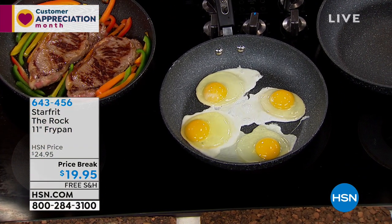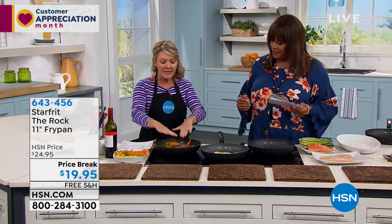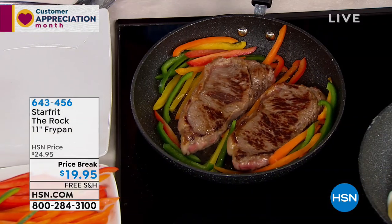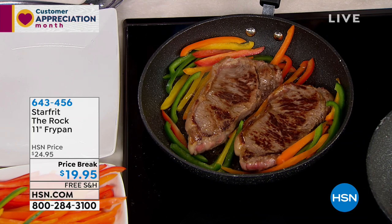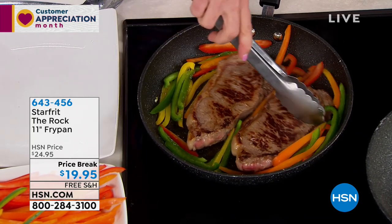When I tell you this is a workhorse and it will do absolutely everything — take the same pan. Look at that color. That tells me it's hot. That tells me it's even because I've got gorgeous caramelization all over my steak, and no oil, no butter, nothing going in there. I am taking my metal utensils because you can't hurt it.